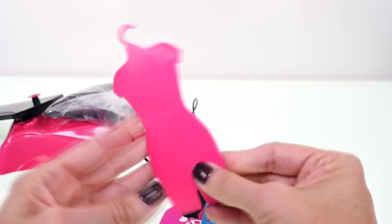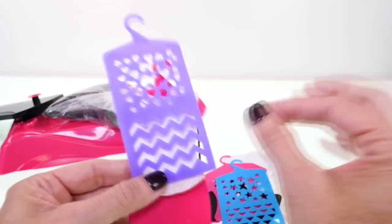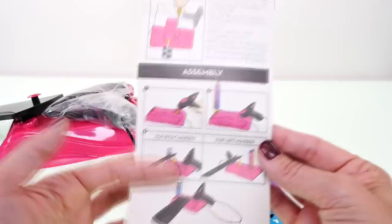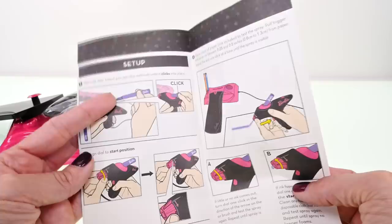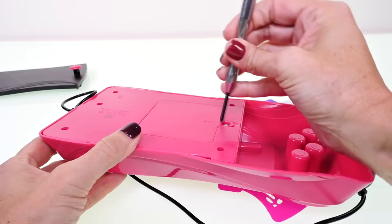This looks like the dress form that we'll be using to apply the colors, so we'll put the dress or the shirt over this like so, and then the design, and then spray the color on. It looks like there's just some very basic assembly — we have to add a battery, put all of the colorful markers in place, and then we put the marker into the airbrush tool and turn it on and it works.